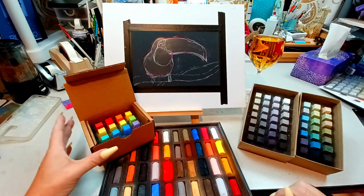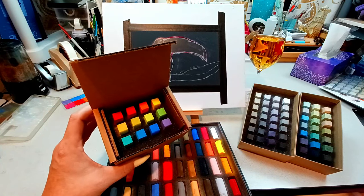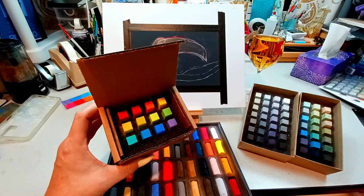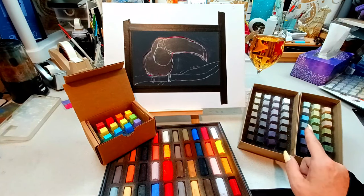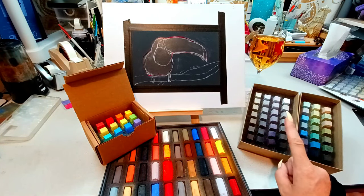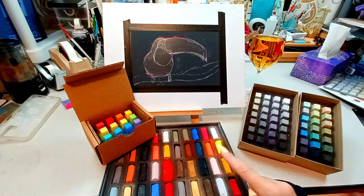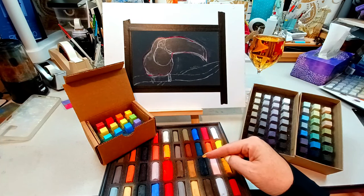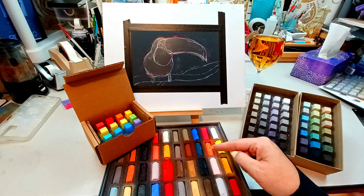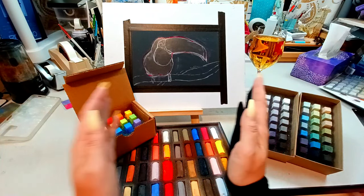I'm ready to go, and I wanted to see which pastel sets I'm working with. Of course, the beautiful Blue Earth Bright set. I'm also going to be pulling some of the neutral colors from the Neutral Cools and the Land and Sea set, and then for the sticks I'm going to pull from my new Paul Rubens palette — some of these browns and tans. Let's get started.